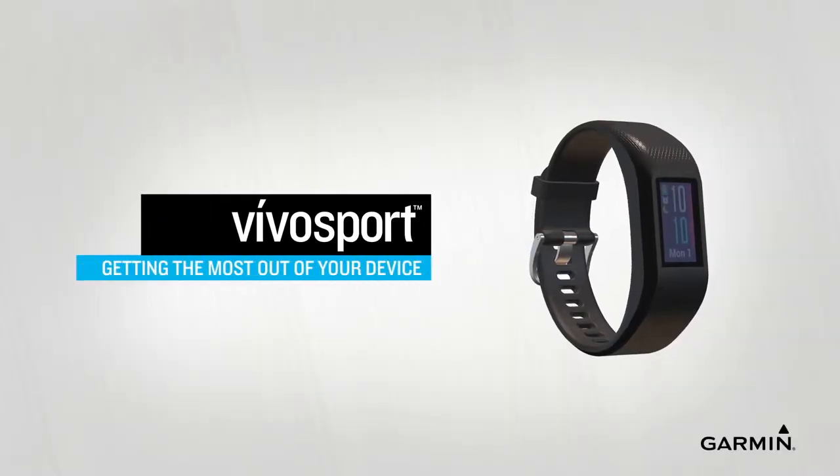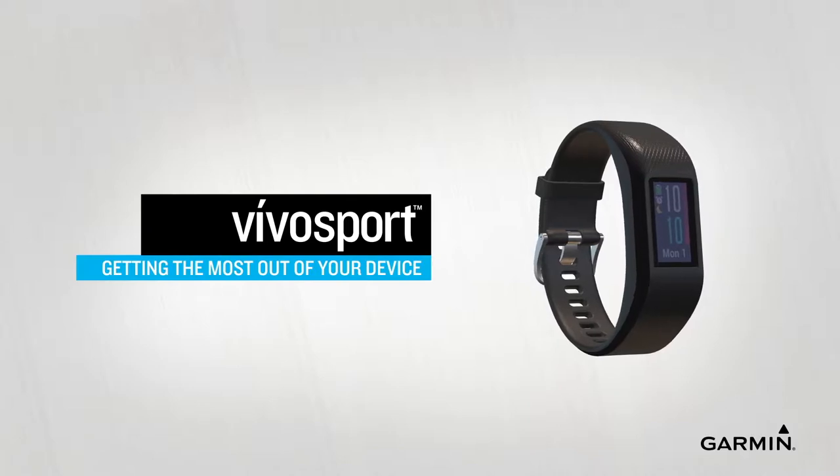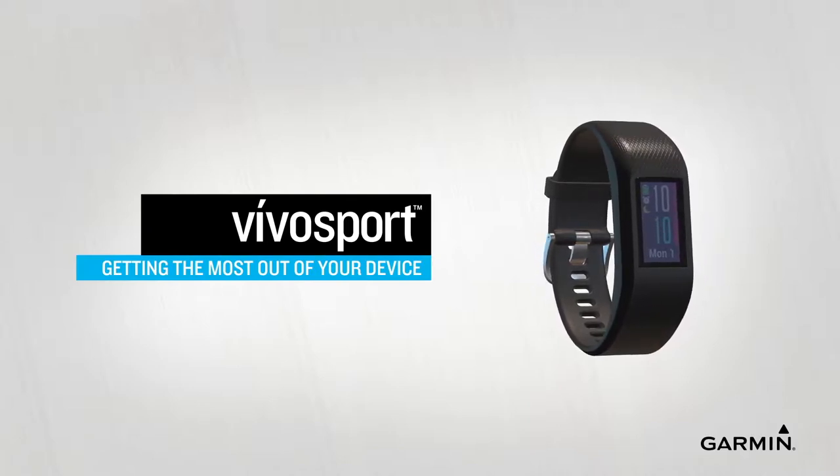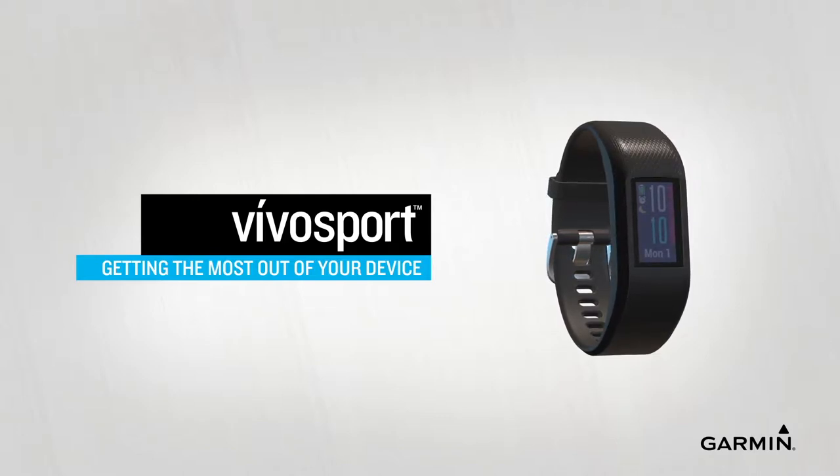VivoSport features built-in GPS to give you more options to work out the way you like. In this video, we'll get you acquainted with your new activity tracker and show you how to use some of its top features.